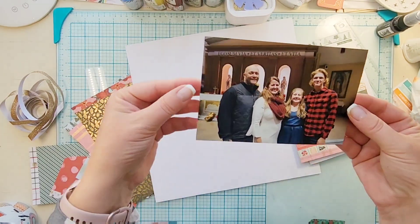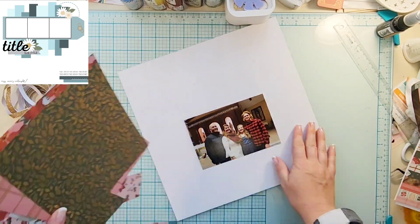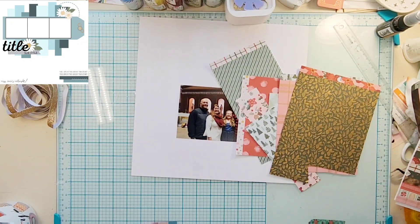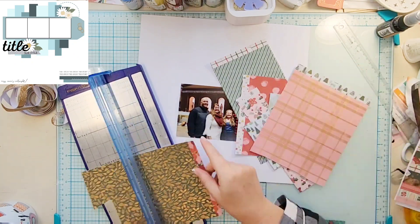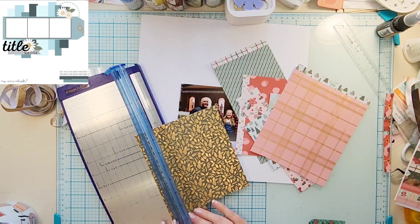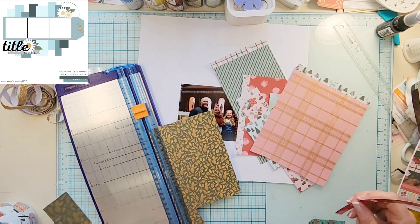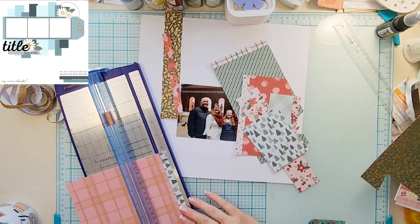Hey everyone, it is Crystal with Pineapple Papers and it is June 12th of 30 Days of Sketches with Christy's Beautiful Life. Today the exclusive sketch is from Miss Carrie from Miss Carrie Creations and it is beautiful.